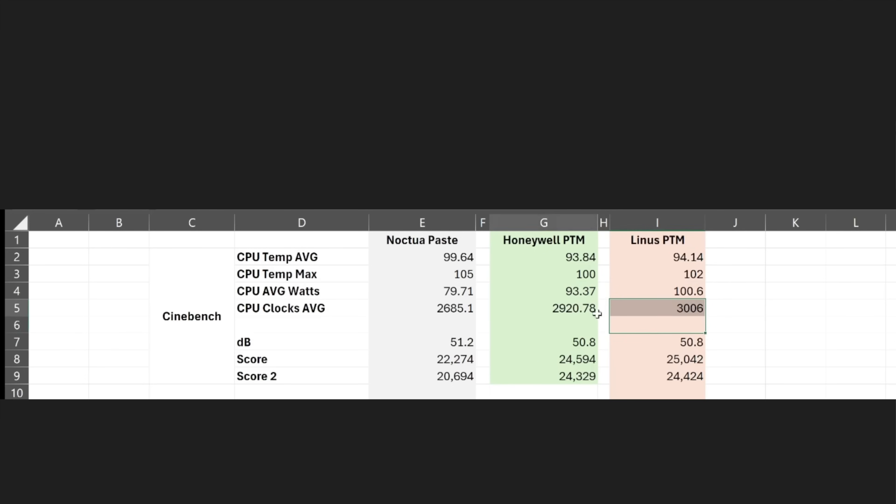Noise levels were a little bit louder on the paste but not much — it was basically just throttling rather than the fans getting noisier. Cinebench scores on paste were around 20,000-22,000. On the PTM we jumped to 24,500 and around 24,300 — a big jump in performance. The Linus stuff was around the same range. So they are relatively interchangeable between these two PTMs, showing that the Linus stuff performs the same as the Honeywell I had to import, and both make a huge difference over standard paste.